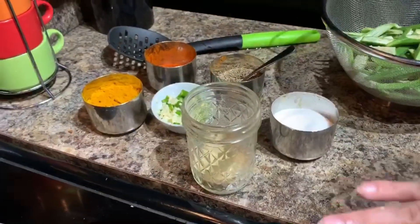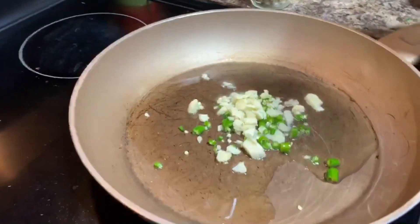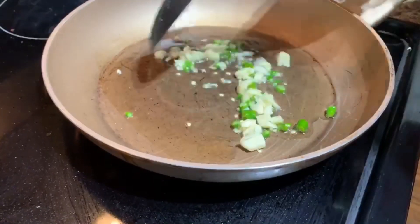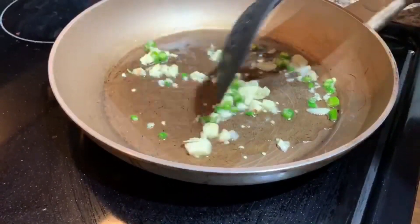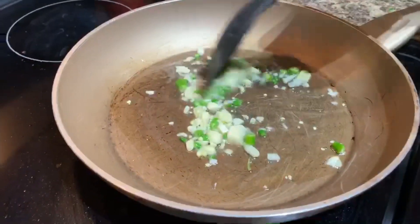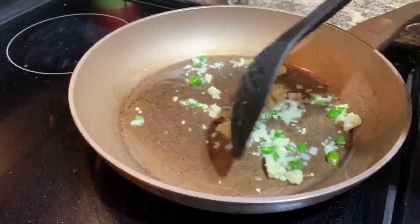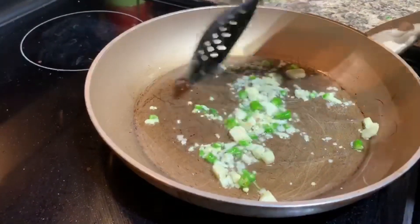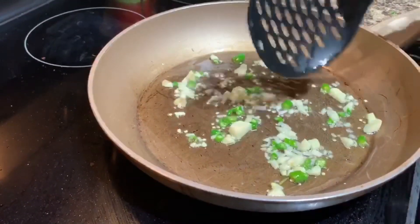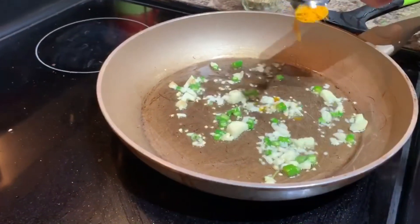I've heated up the oil and I'm going to add our garlic and chili right in there. Sauté the garlic a little bit — we're not burning it, so we don't need it to be very brown in color. It just needs to be cooked well so that all the oil soaks up that lovely, delicious aroma and taste of garlic and chili.